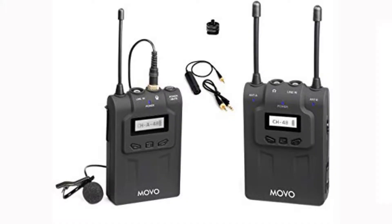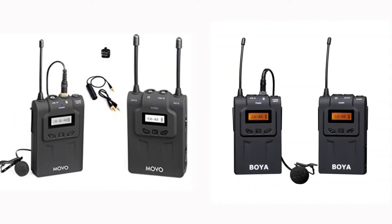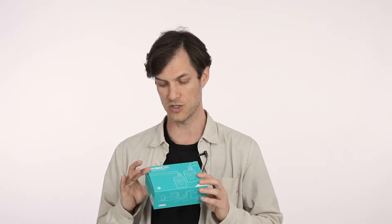I think this company, Movo, is under the same umbrella as Boya because they actually have another model, the WMIC 80, which looks exactly like the Boya — literally exactly like it — except it costs more. That one goes for $189.00 to $199.00 U.S. So I have a feeling this is just going to be a cheaper version of what we reviewed previously on the show.